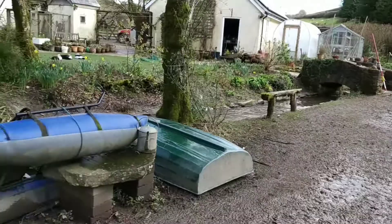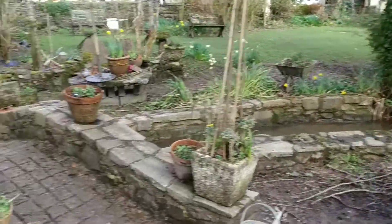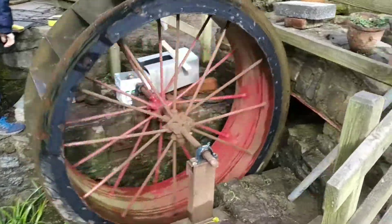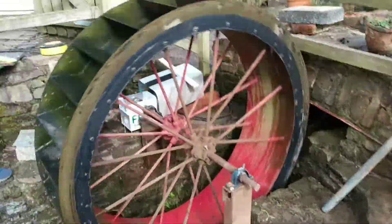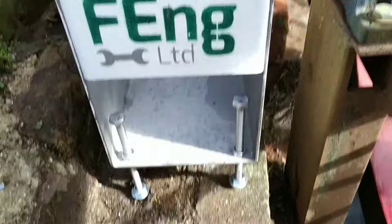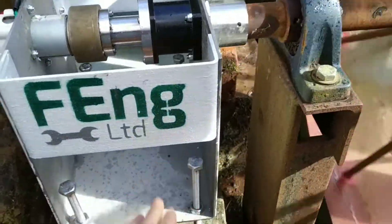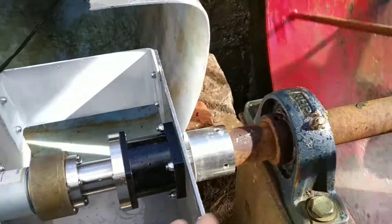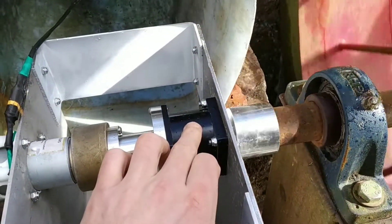We've got a nice little stream feeding down here, powering this water wheel. Attached to the water wheel on the other side, you can see our generation contraption. We've got a little level out there on the bolts, and we've got the machine component here that's going onto the actual wheel itself. We've got the 1-5 gearbox,